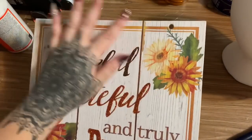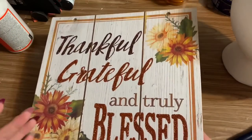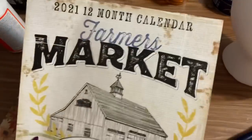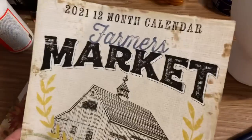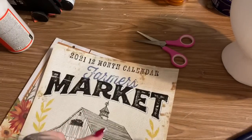First off, you're going to need one of these square signs from Dollar Tree — just any of the square signs they have. You're also going to need one of the elusive farmer's market calendars, also from Dollar Tree. Now, I do have something to say about these calendars in a second.